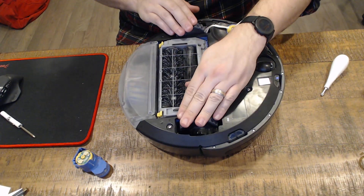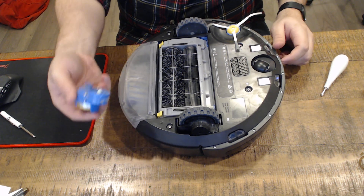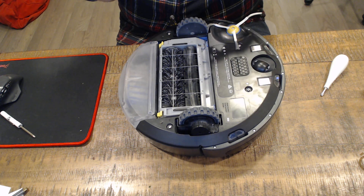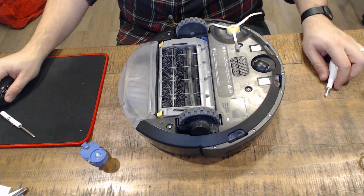Fully replaced brush assembly — and as far as I can tell, the other parts are just about as easy to replace. This is a very good design. The parts are cheap; if you buy them from iRobot they're a little less expensive than on Amazon, so I recommend going straight to iRobot. Thank you for watching.